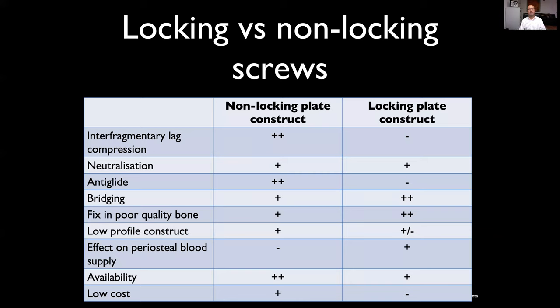There are pros and cons — you might think locking plates are so great, let's use them all the time. But you can't lag with a locking construct. Both work for neutralization. Anti-glide doesn't really work with locking plate — better to have a plate compressed onto the bone for that. Both work in bridging, but locking plate constructs may be better for that. The locking plate gets better fixation in poor-quality bone because the entire construct has to pull out rather than individual screws one by one.